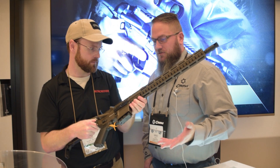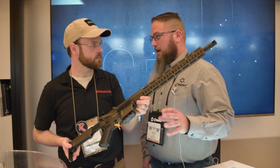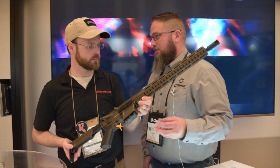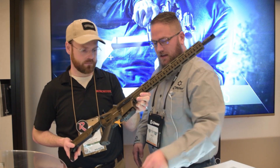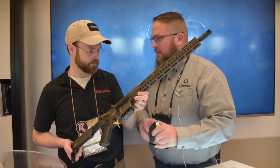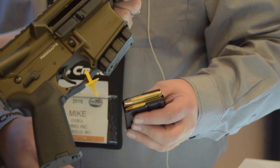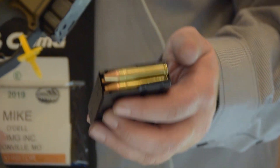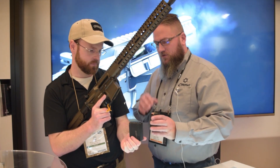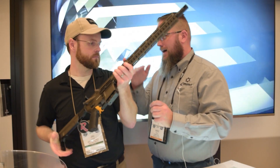Two of the biggest obstacles we ran into: for one, the magazine. Even though it is a parent case in 223, going with a straight-wall cartridge doesn't work in a standard AR-15 magazine, because they typically have some grooves inside that hold the cartridge in place. With a straight-wall cartridge we had to overcome that while still keeping AR-15-style magazines, making sure rounds come in at the right height.